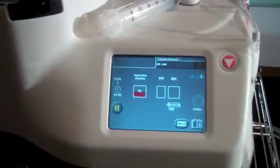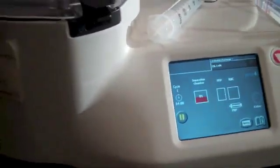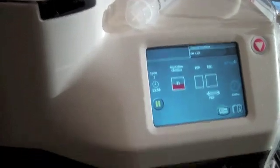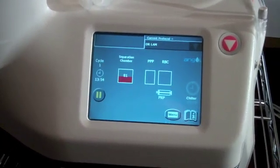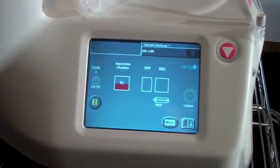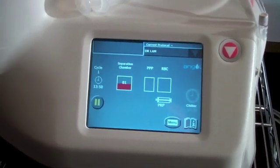We're going to harvest from here using the robot. What you're seeing here is state-of-the-art technology. This is platelet-rich plasma — the Angel system — which is a type of regenerative medicine that will really help the growth.